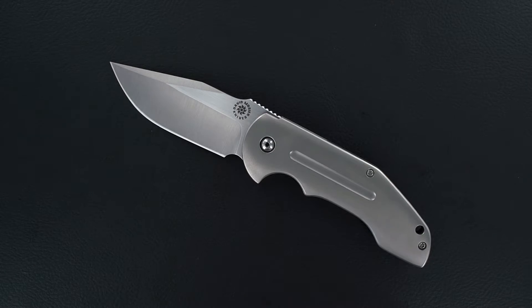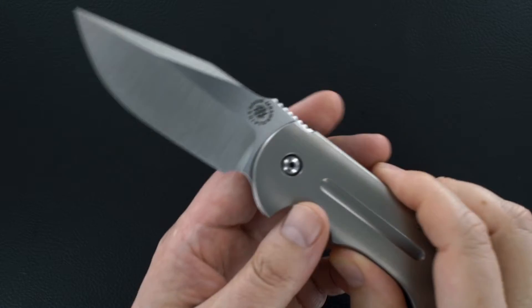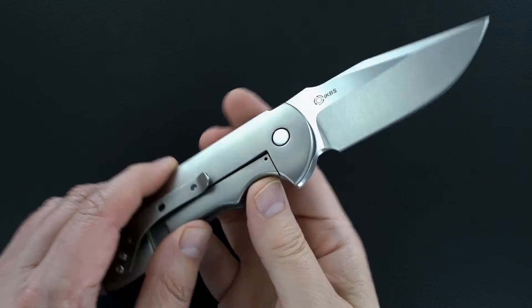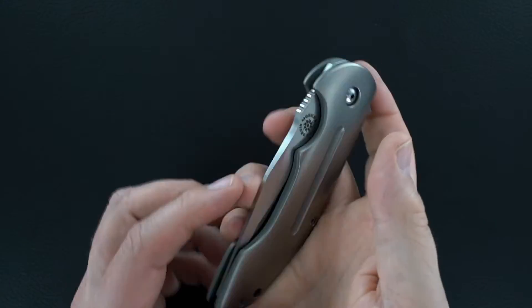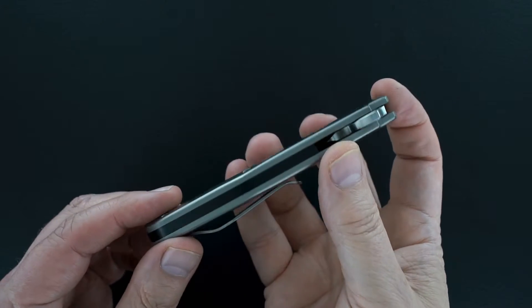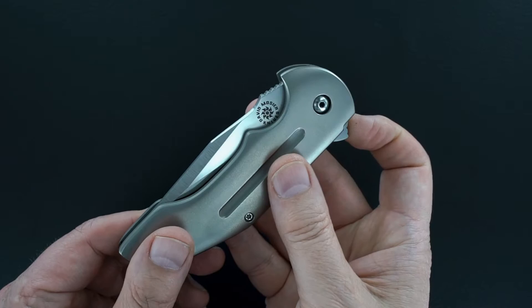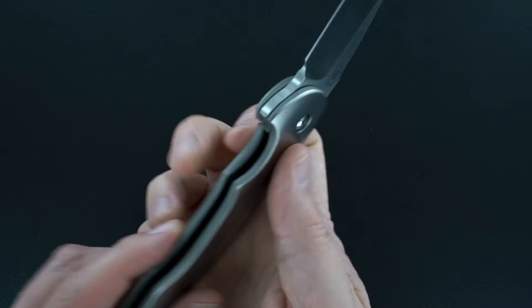Hey guys, got a beauty by David Mosier. Not only is it a beauty, it's also pretty affordable — a great EDC. It's a David Mosier Crossfire flipper, flips great.